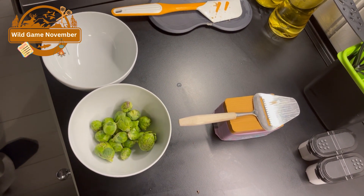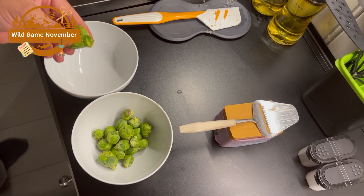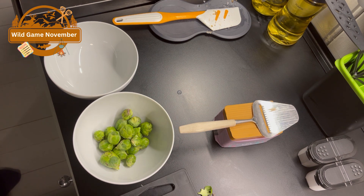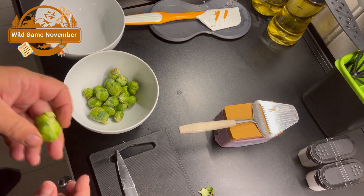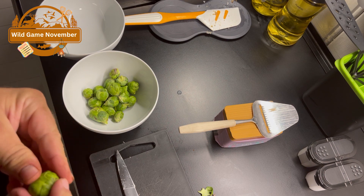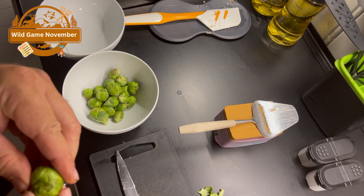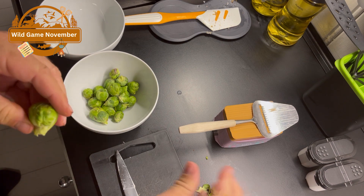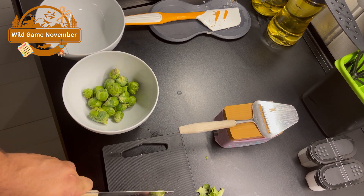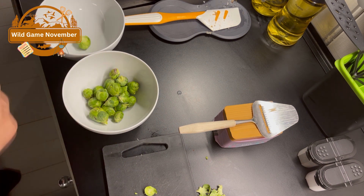In the meantime, I will clean the Brussels sprouts. You want to get down until you find the good green leaves without any bug traces or bug holes — that means some of them can get small. Cut the stem off, and I'll cut just a bit off the top as well. And it's good.